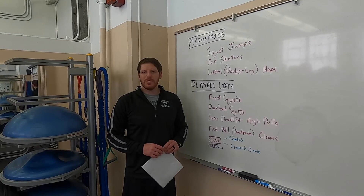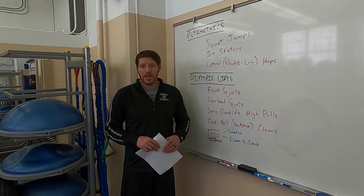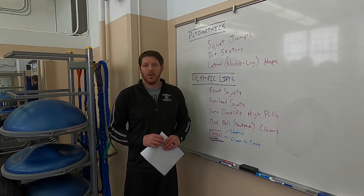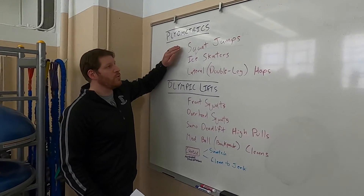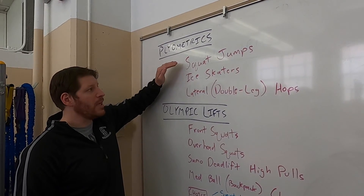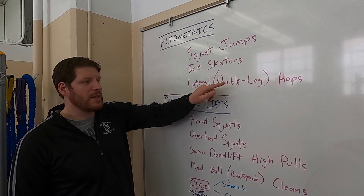Hopefully you guys enjoyed today's lab. Today was an extension on last week's lab with some more advanced principles and lifts. Today is a participation lab, so in lieu of a lab report, what we'd like you to do is simulate some of these movements, record your simulated movements, and post them. For plyometrics, please record yourself doing three squat jumps, three ice skaters on each side, and three lateral double leg hops — you'll need to put down some tape or use something as a line to hop back and forth over.